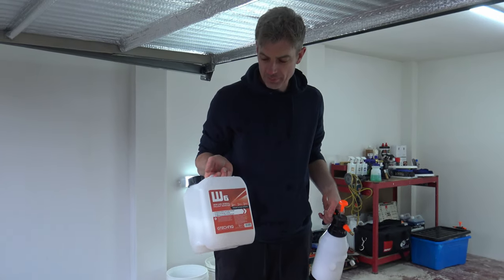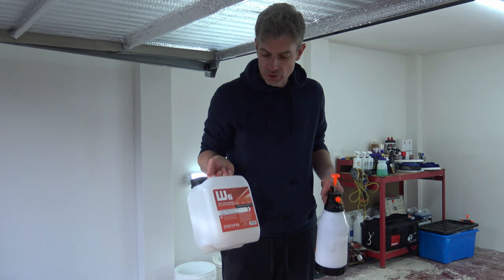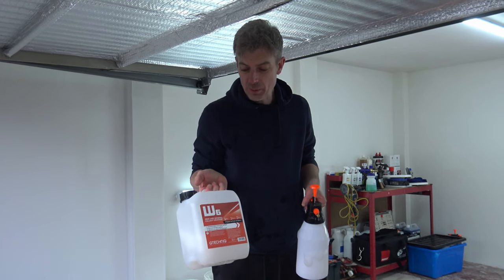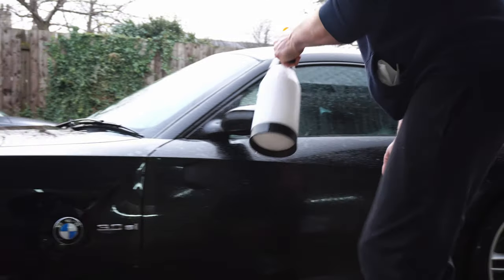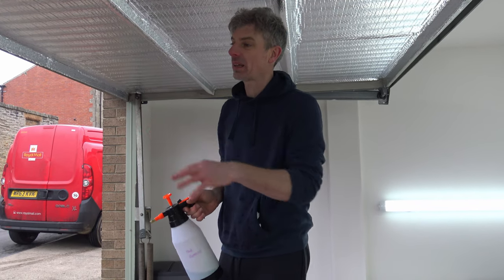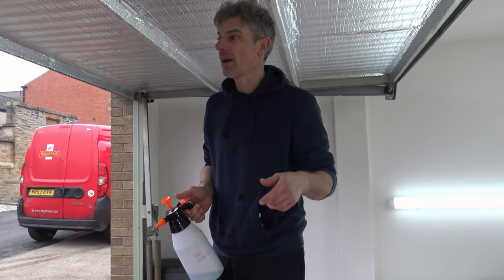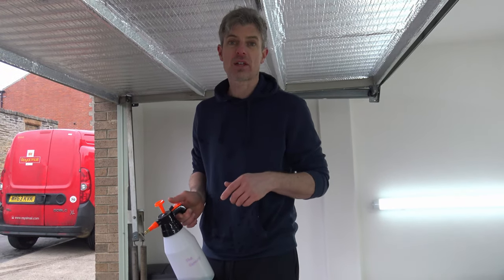Now we've done the contact wash, we're going to start taking the contaminants out of it. We'll use an iron and fallout remover — this one's by G-Technic. There are various different ones available. We'll put it in the pump spray and liberally coat the car and let it do its thing. Next, once we've done the iron fallout remover, we're going to use a tire and bloom remover around the sides and back of the car where tire deposits tend to get stuck to the paintwork. After this would normally be clay bar, however on this car we're not going to clay bar because the paintwork is in really good condition and doesn't need that step.